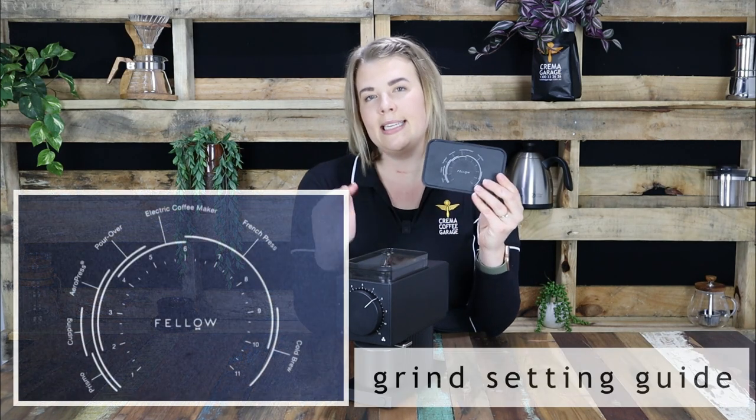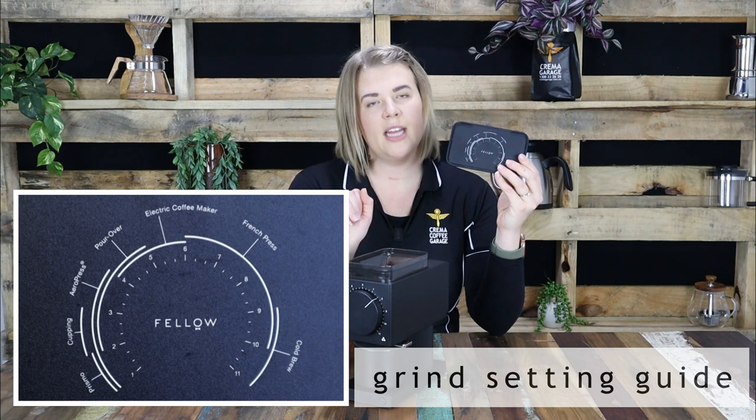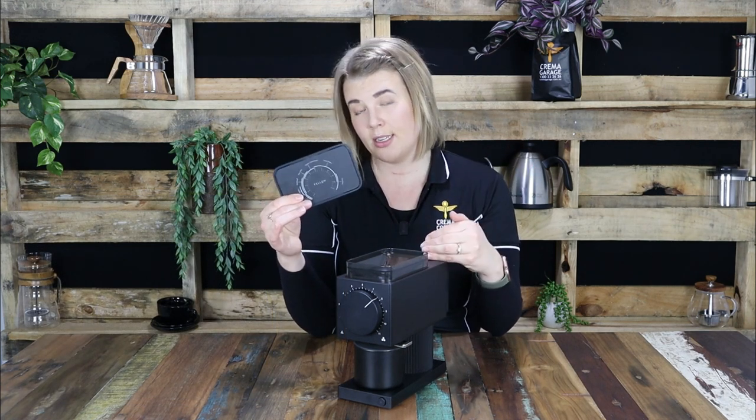Under the hopper lid, a grind setting guide is featured, making it easy to select the appropriate grind for your desired brew type. We did find that this wasn't necessarily in line with the grind settings we would usually recommend for certain brew types, but this could be due to the fact that Fellow is a North American design product and it's more true to what they brew there. So if you are brewing here in Australia, do keep that in mind when setting your coarseness.